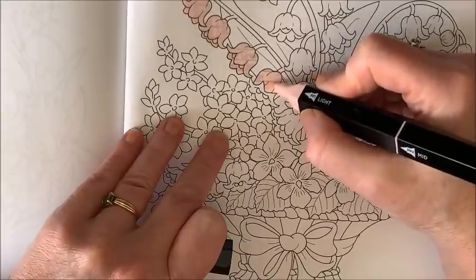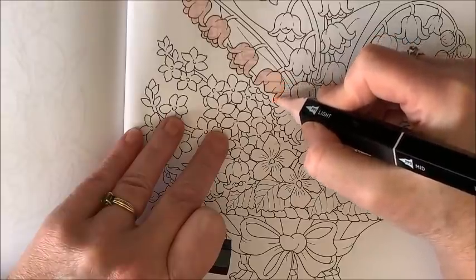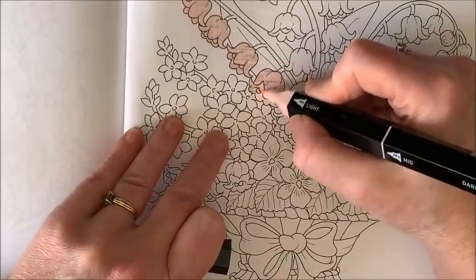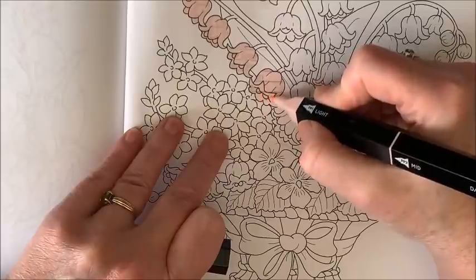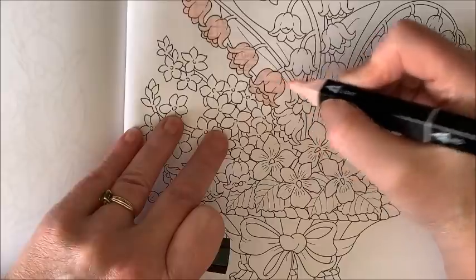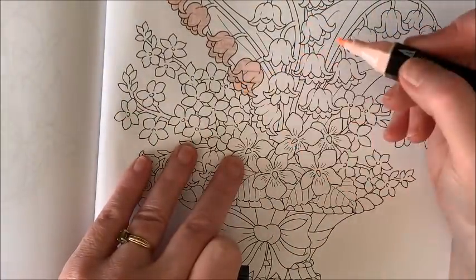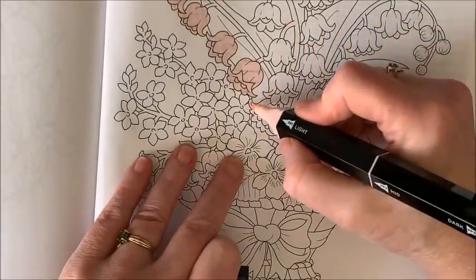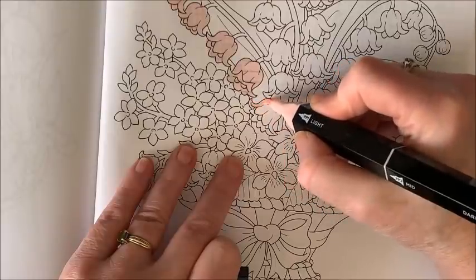Oh, I'm loving this color - very pretty. I suppose I should have made these little centers yellow or something. Lily of the valley has a greenish tinge at the end, so maybe I will put green in there. I think this one goes with this stem.